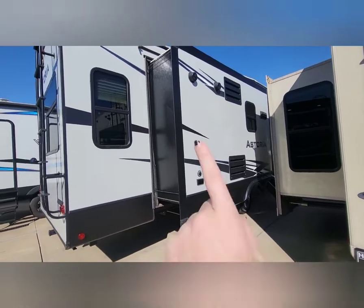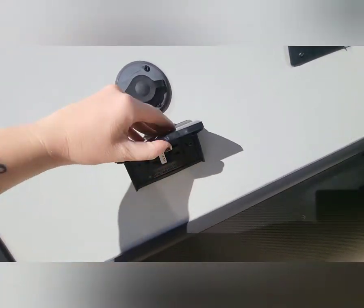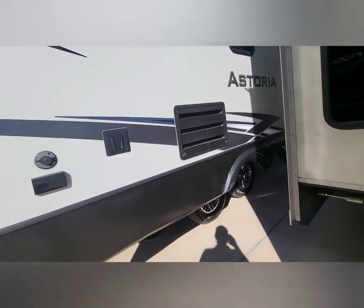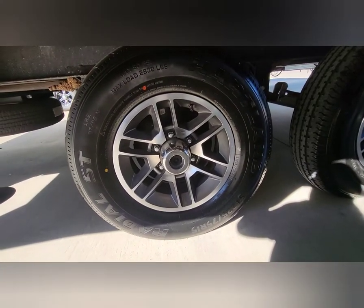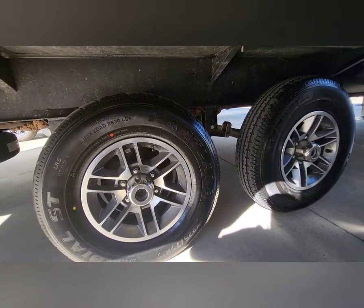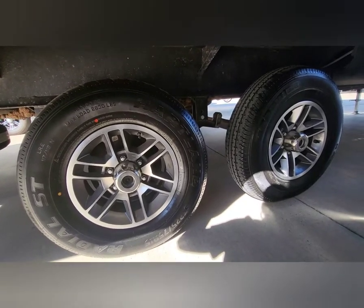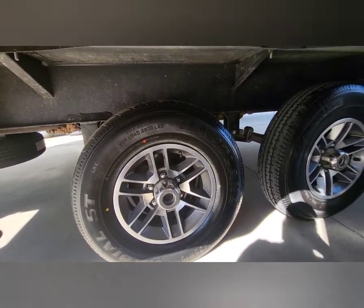Around this side you have outdoor speakers and a place to mount a TV — that's your connection right here, and you've got 110-volt outlets to plug into. Now I want to show you the tires, which are in excellent condition. We have a strict policy: if tires are not in good condition or are over five years old, we replace them. These particular tires were replaced by the previous customer — they are 2022 tires, basically this year's, not even a year old.